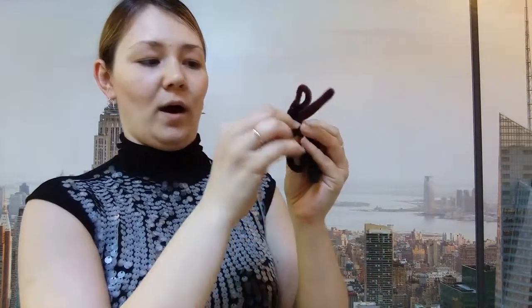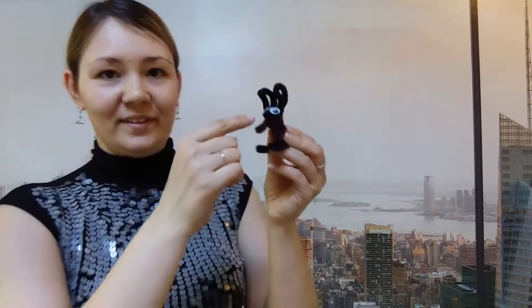Now let's make the front paws. Let's take another wire and make the front paws. They are small — small paws. One paw and another paw. Look how beautiful your rabbit is! Now let's take eyes and glue them. These are eyes.